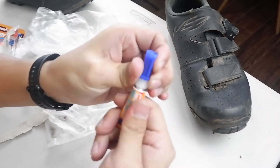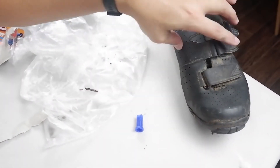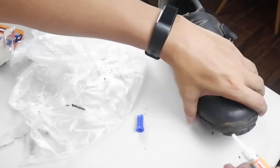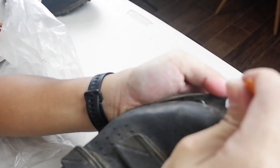After more or less one year, the sole at the front of my shoes started separating. So I brought it right away to Mr. Quiki.